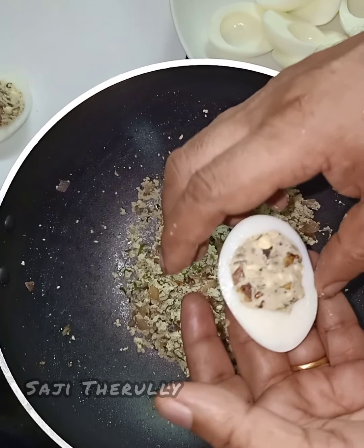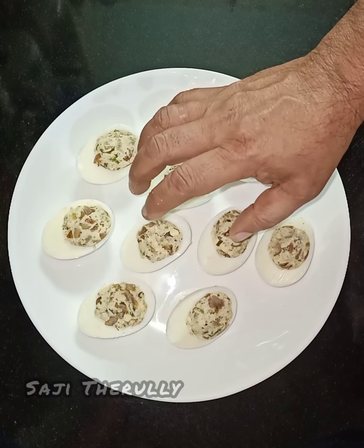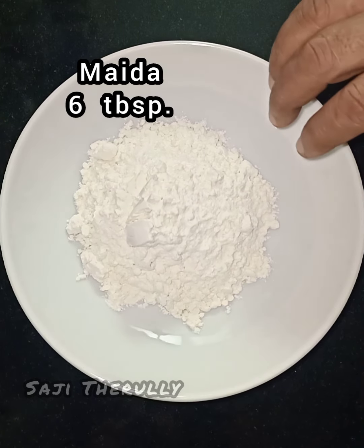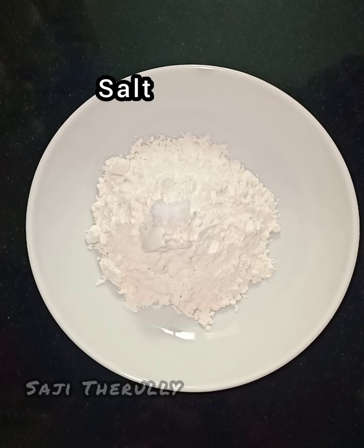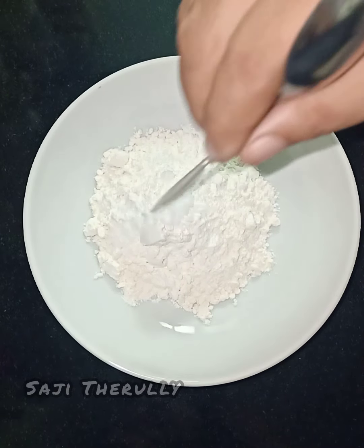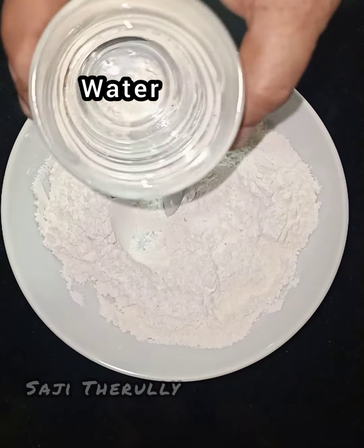Now we are going to fill all the ingredients in the pan. We will add 6 tablespoons to the pan. We will also add 1 to 2 tablespoons of baking soda. If you want, you can mix it in a little bit.